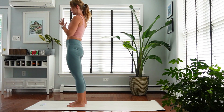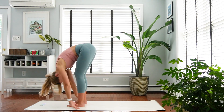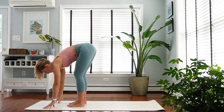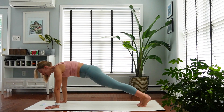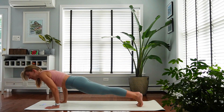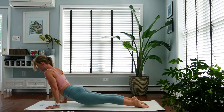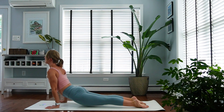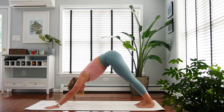One more round. Inhale, reach up. Exhale, fold. Inhale, flat back — plank pose. Exhale, chaturanga. Inhale, stay in cobra pose or upward facing dog. And exhale, downward facing dog.